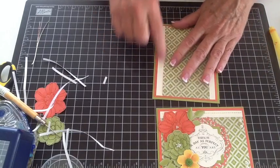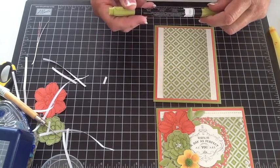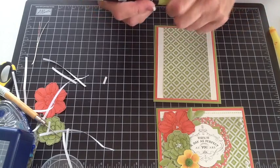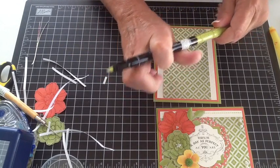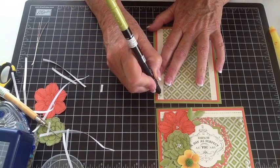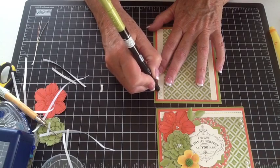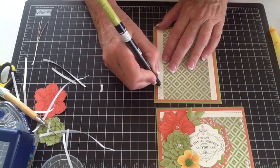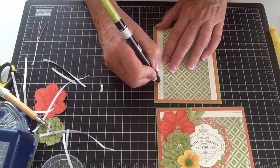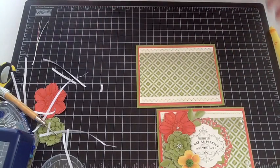Now we're ready to do this faux stitching. I'm going to take my Lucky Limeade pen and use the little pointy writing tip — not the brush tip. You're just going to go from hole to hole to hole like this. It's hard doing this backwards, but there you go — it kind of gives it a little bit of a faux stitch look.